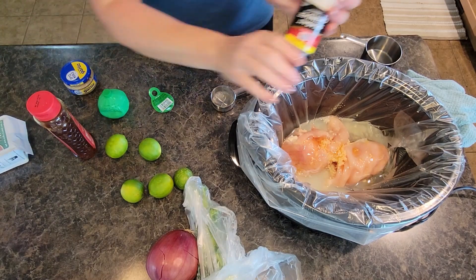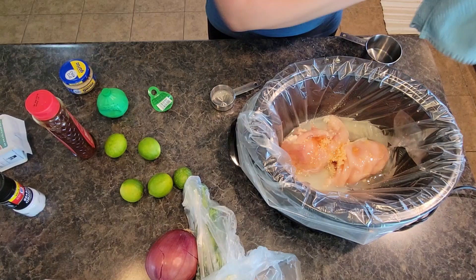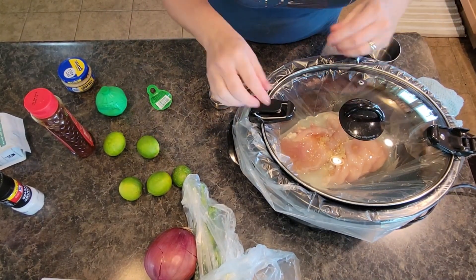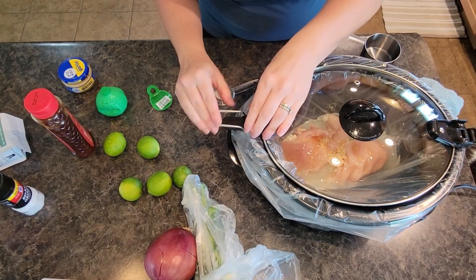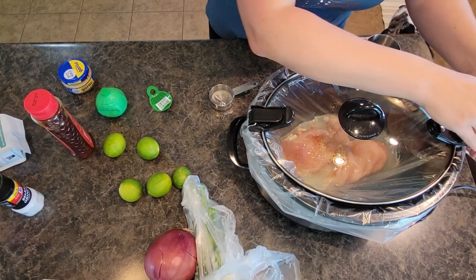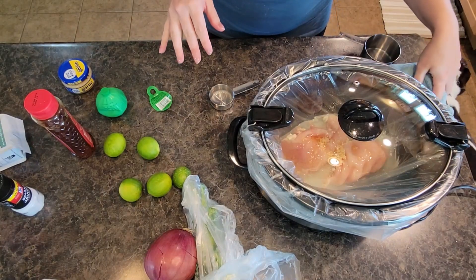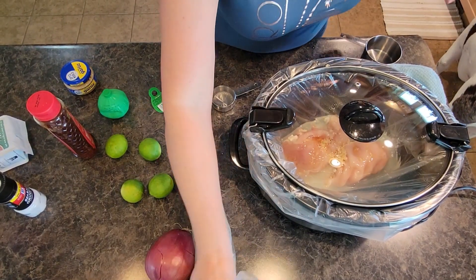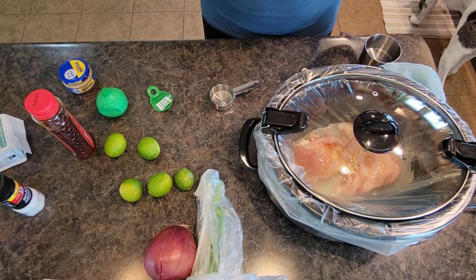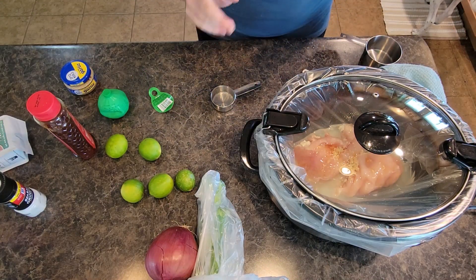I'm going to sprinkle a little salt in there, and we are going to put the lid on and cook this chicken all afternoon on low. If you need to cook it on high you can — every slow cooker is different. Cook it based off your slow cooker. Mine's going to take probably about two and a half hours on low, maybe a little less. When it is done cooking we'll shred it, let it cool down enough that you can shred it, and then we'll add in the rest of our ingredients.